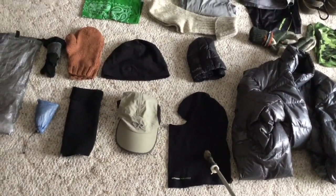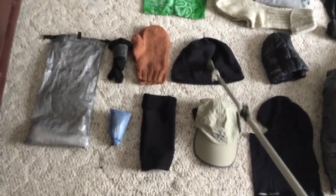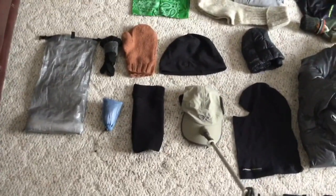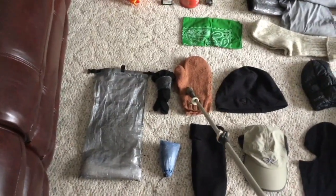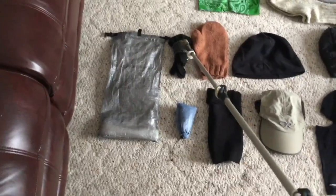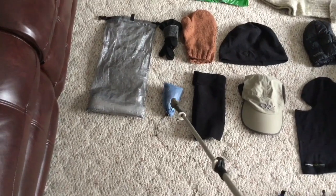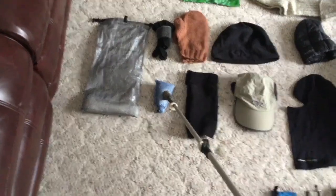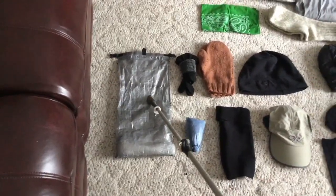Balaclava, Champro, Mountain Hardware Microtome beanie, OR Swift cap, wool mittens, wristies and glove liners, bug net and bug spray inside with the bug net — all that carries in a Z-Packs bag as well.